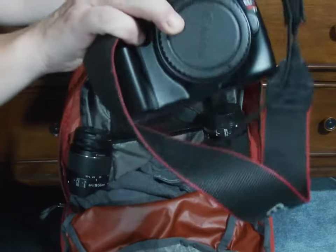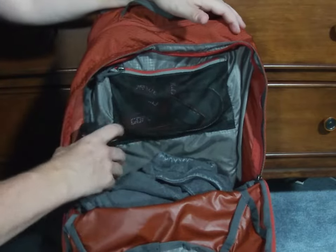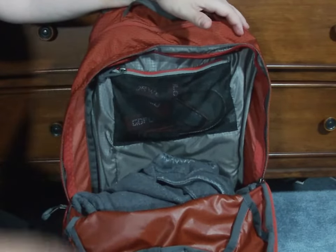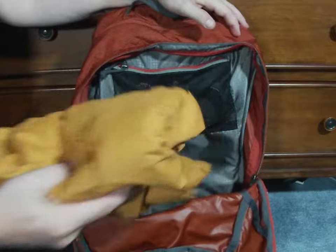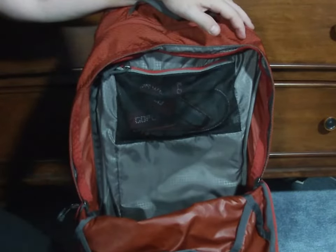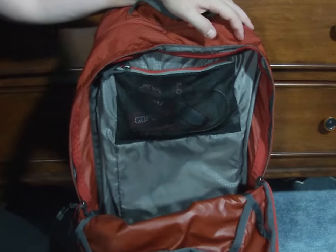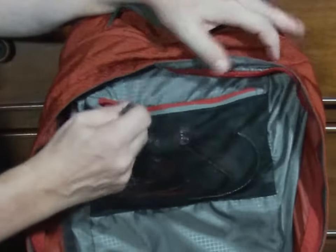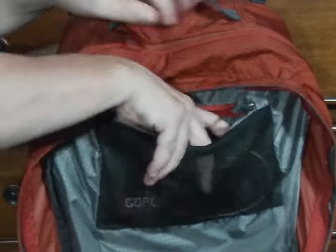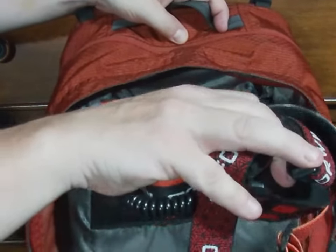I'm able to fit my 35-millimeter DSLR and two lenses. I'm able to keep my warm top layer, my rain layer, and two extra pairs of socks. I also have this small inner pocket where I keep my two headlamps.